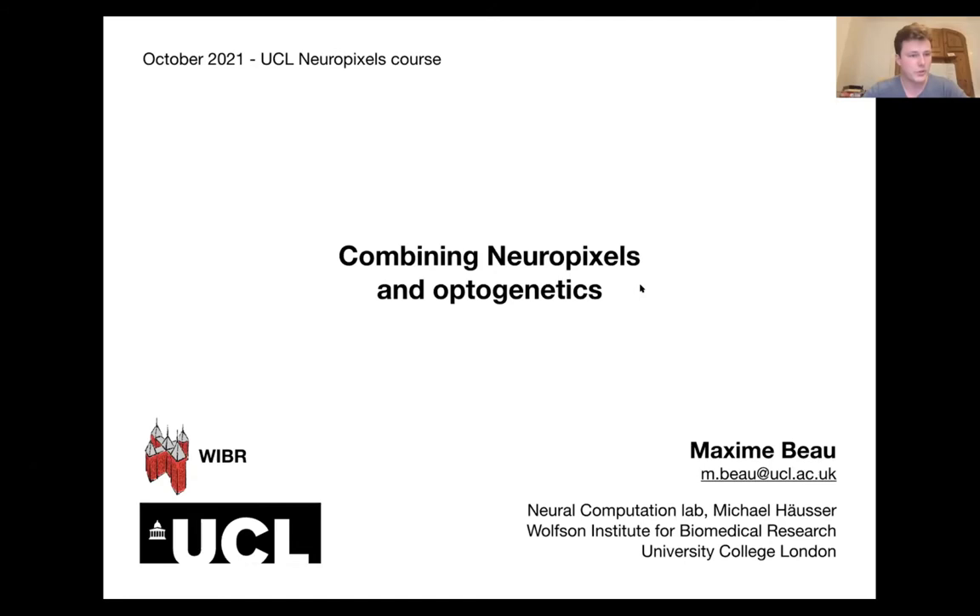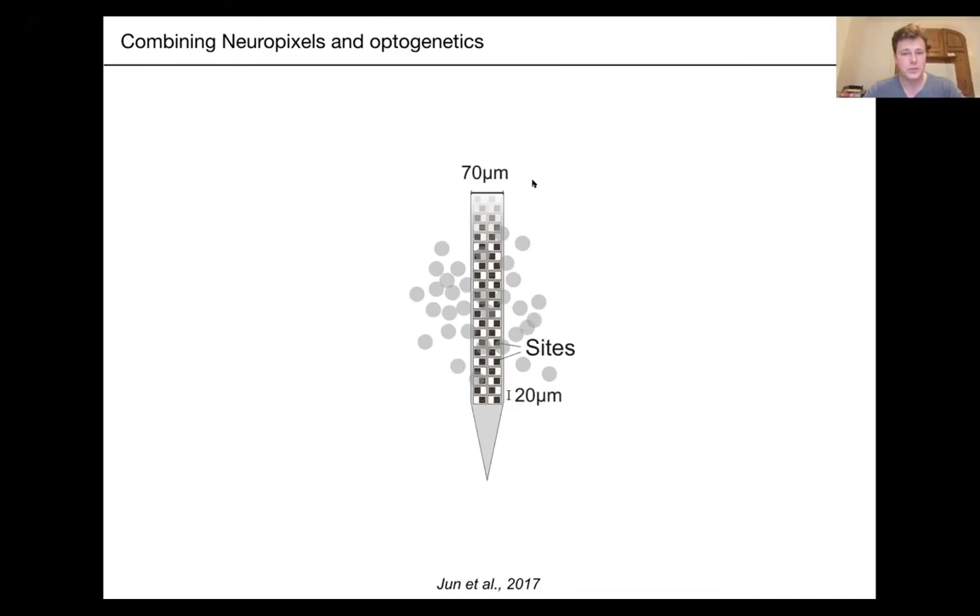Here's our setting. You have your brand new Neuropixels probe. You've successfully targeted the brain region you're interested in — probably the cerebellum — and you have a bunch of neurons around the vicinity of your shank from which you record. You fire up SpikeGLX or OpenEphys and this is what you get.